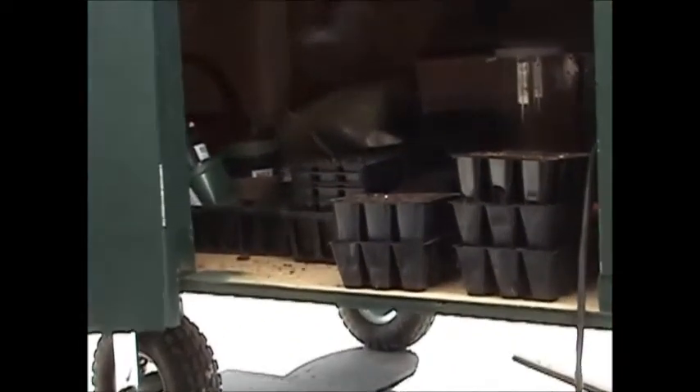Inside you can see the usual paraphernalia of a gardener — we keep our seed trays in there, some micro mesh netting for cabbage, a watering can. The construction is half inch thick plywood on the sides with two by three framing. I could have used two by four but I wanted to keep this thing a little bit light — it's heavy enough as it is.